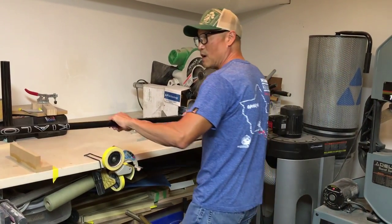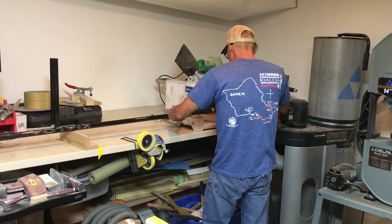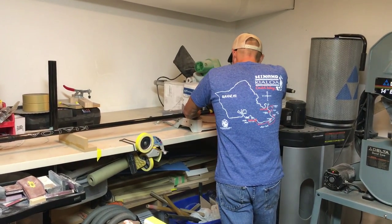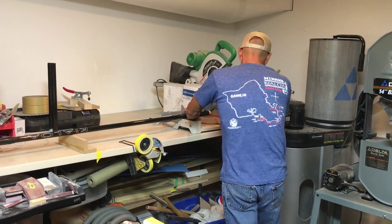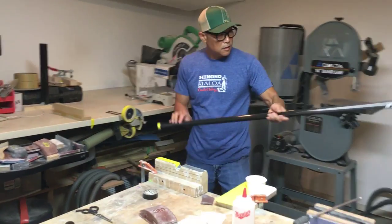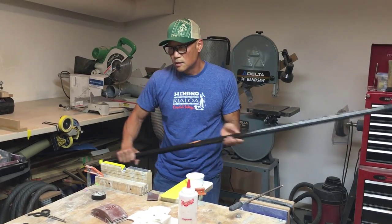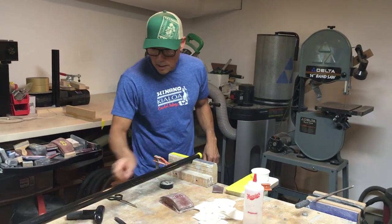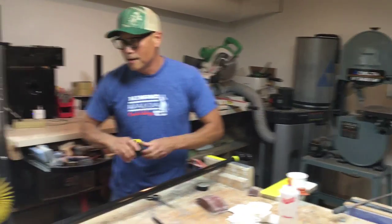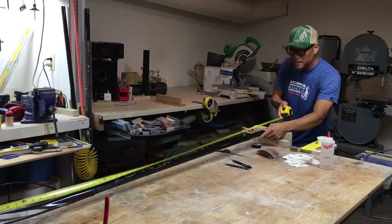So here we go, I'm going to cut this off now. [Cut performed.] I think it's always a good idea to check and see if you've got the right length — this would be really embarrassing if I don't. 78 inches — perfect.